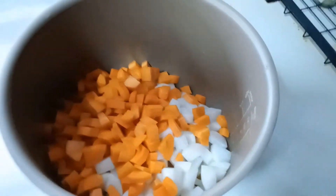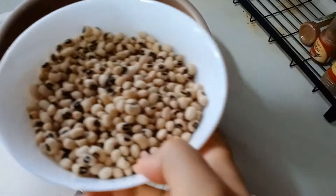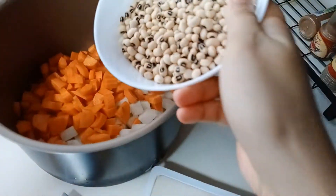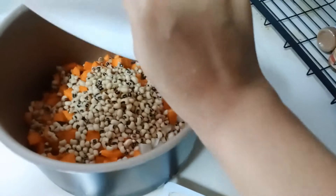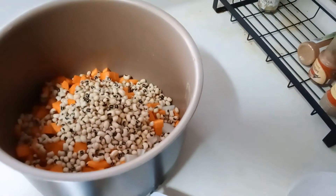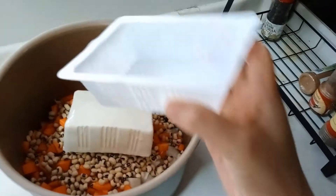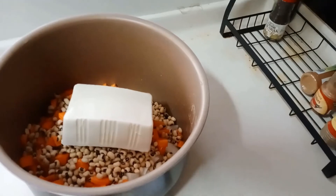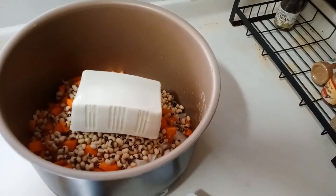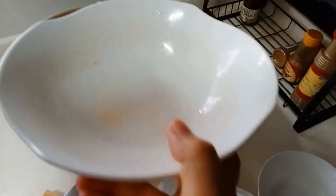Now that the carrots are done, next up are the black eyed peas. I've already washed them with water, so I just put them in — rinse with water, pour off the water, then add them. Finally, I'll top it up with the tofu. I usually don't cut the tofu because after it goes into the pressure cooker it breaks into small pieces. Same goes for the chicken.